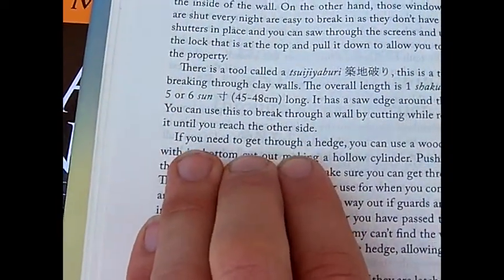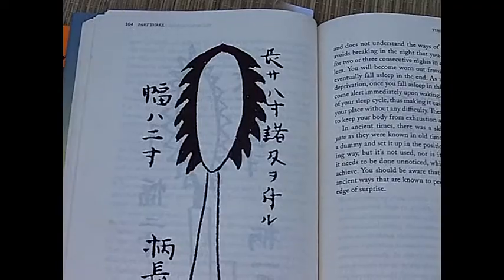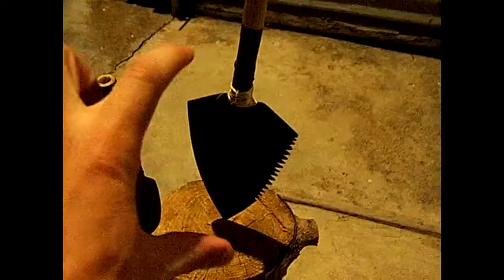When you flip the page, you have an even crazier image of something like this. Here are homemade kunai — another version: a bigger, homemade saw-edged kunai with a very fine sharp edge all the way around.